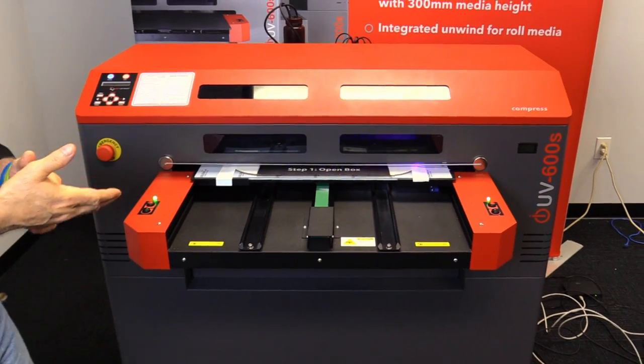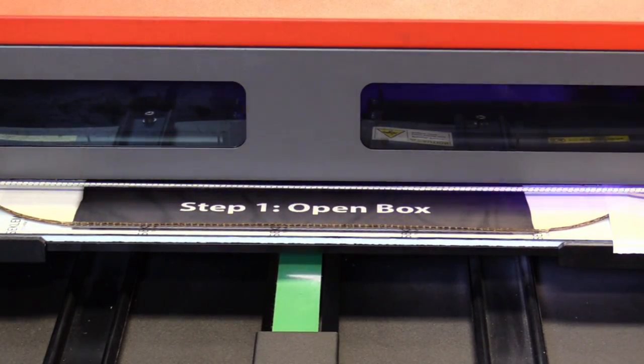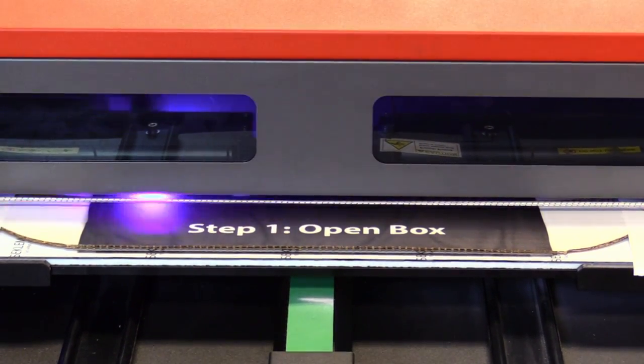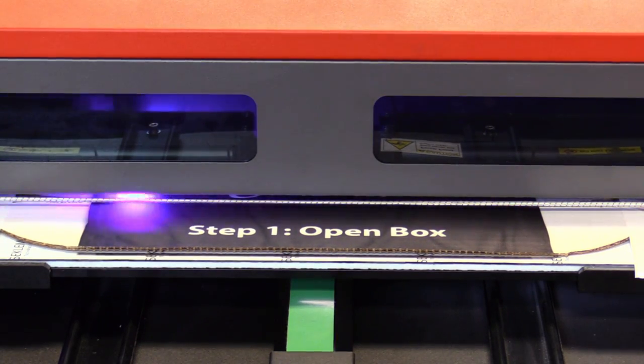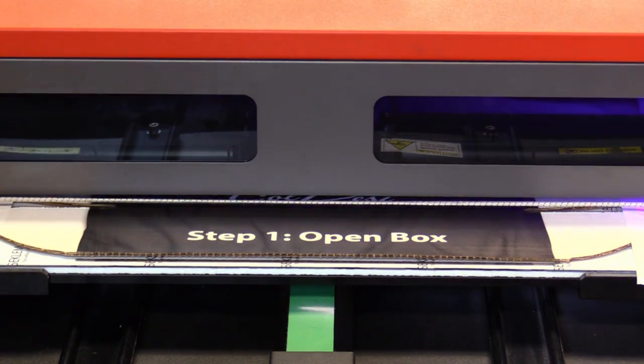The benefit to that on something like this — we're printing on a box, this is cardboard — is that cardboard itself is going to be absorbent to ink. If you were to print with a regular inkjet printer directly onto this, the ink would be wet. You get what's called dot gain, and you're not going to get the sharp edges that you're able to get with UV, which is not what we want.